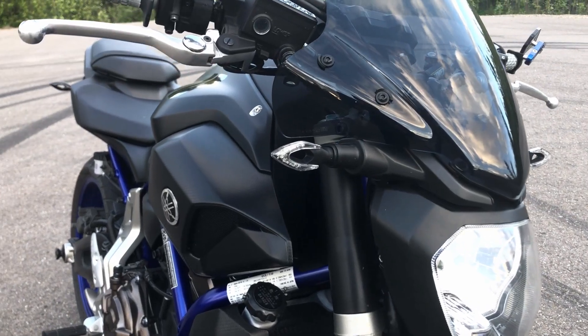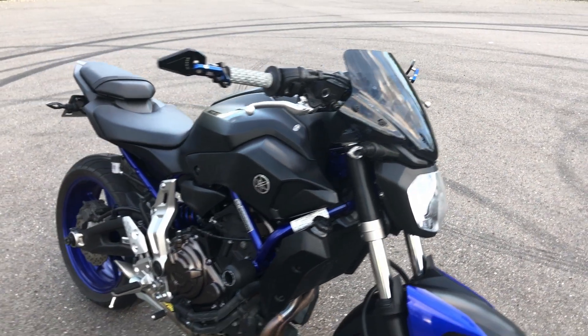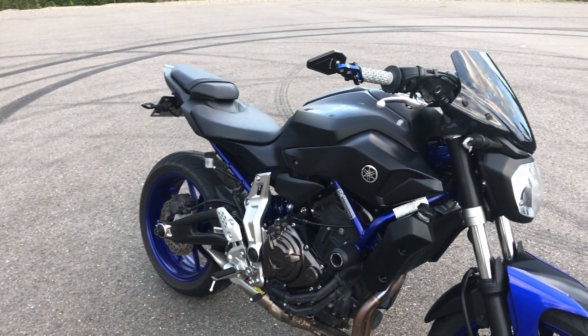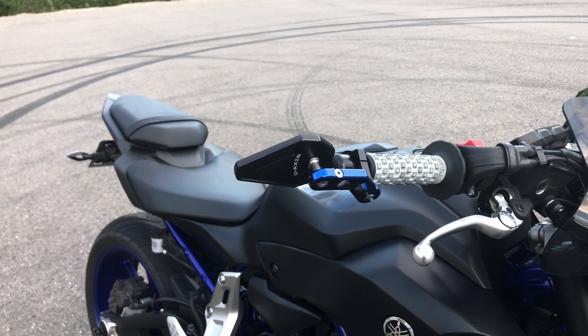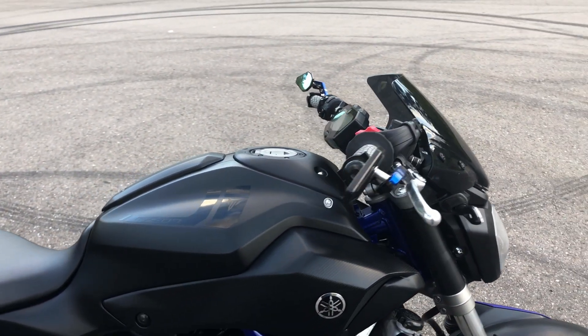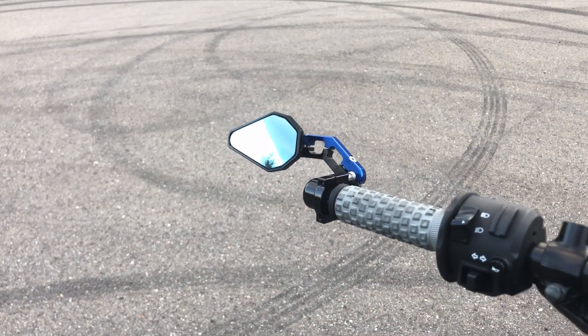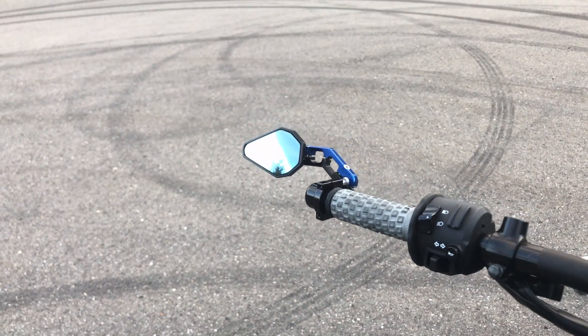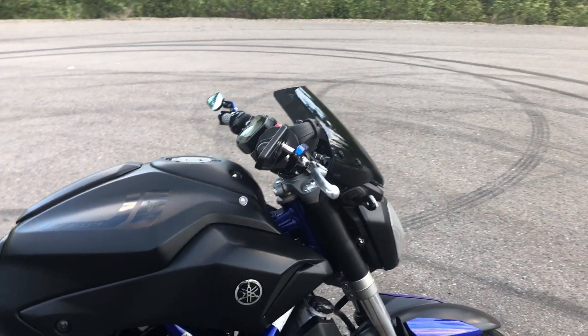Up front I also have the Barracuda signal lights. These are super well built and super bright, so I run them on the front and the back of my bike — no complaints there. These are the D-Axis Driven Racing mirrors. These mirrors are super expensive, I believe they're $100 a piece, but they look really good on this bike, match it perfectly, and they don't vibrate all that often. The only issue is the price, but I've linked a few cheaper ones down below.